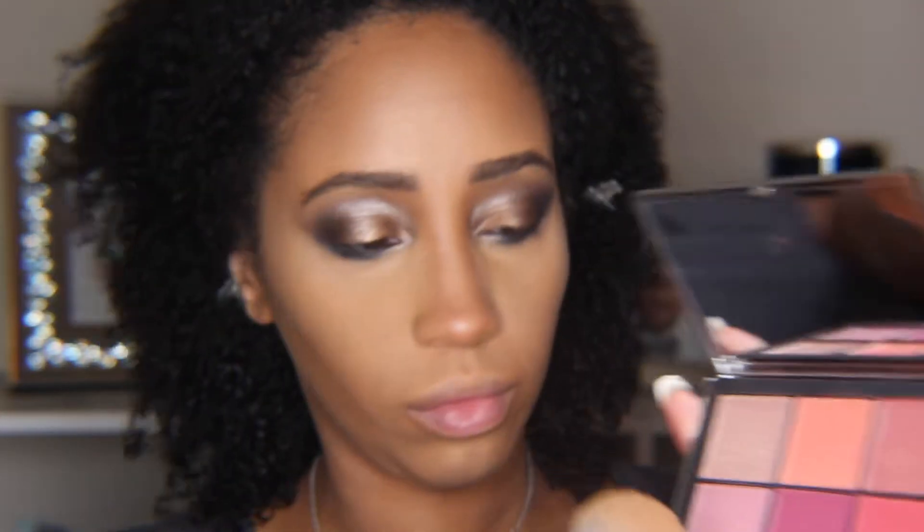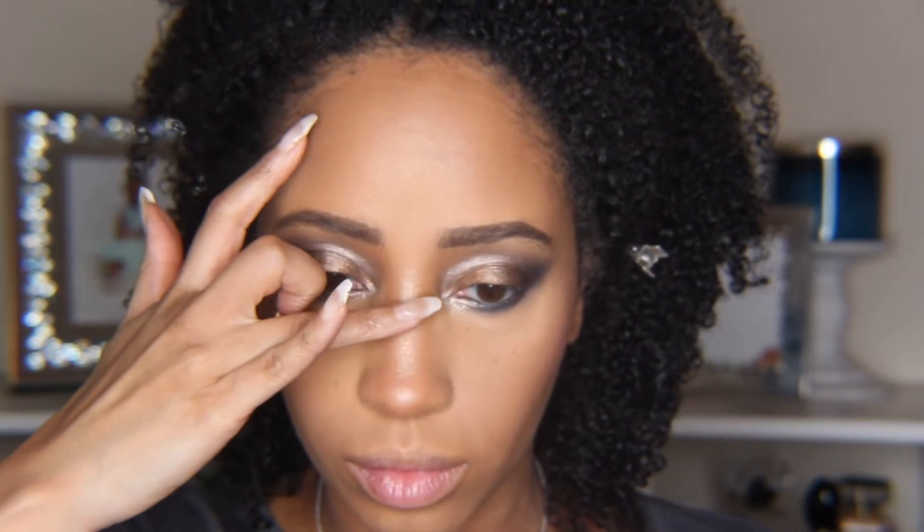Next I'm going into my NARS Wanted Cheek Palette and mixing the matte light pink with the shimmering coral color, lightly dusting that on the outer cheek area. Then we're going to highlight straight down the nose, on the forehead, slightly under the eye, and onto the cheekbone.